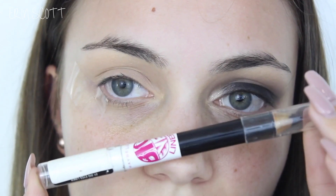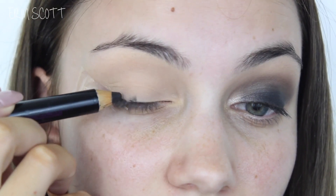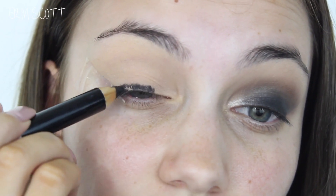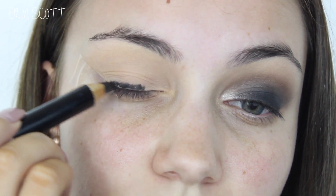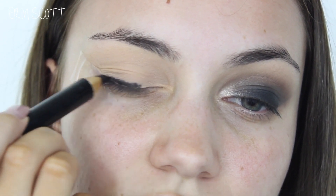Next up I'm taking the Maybelline Big Eyes eyeliner and I'm going to use the black side and I'm going to line this really tightly along my lash line. This doesn't have to be neat or anything like that because we're just going to go in and smudge it later, but you just want to keep it as tightly close to the lash line as possible.